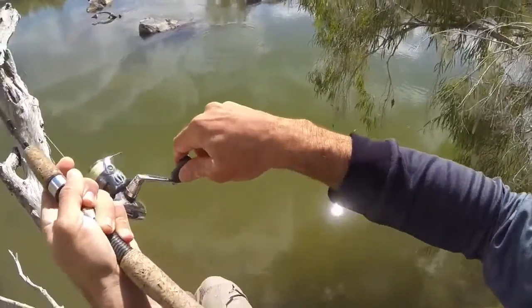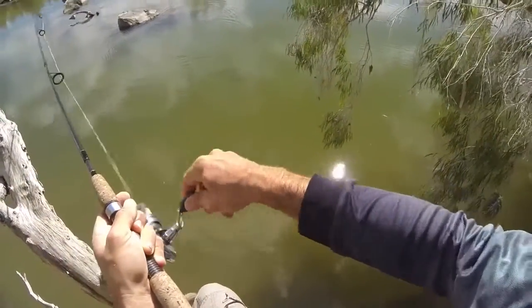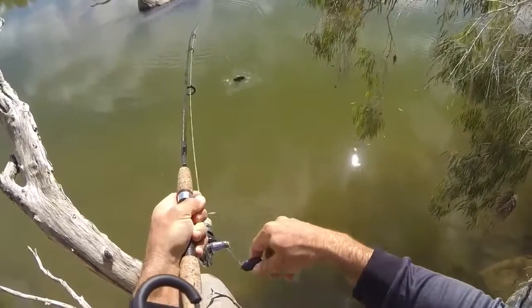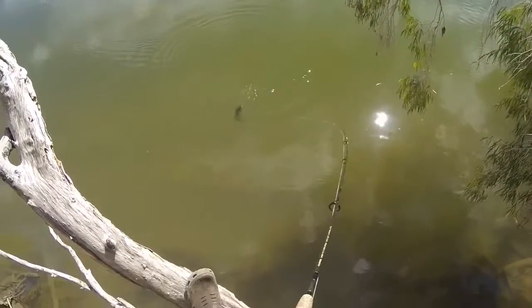Right near that snake skin. How's that, that's pretty cool. Oh he's only a little fella too, pulled hard for a little fella. Nice.